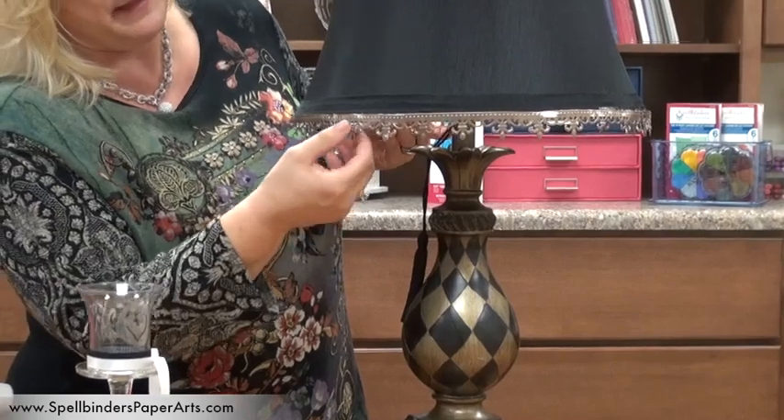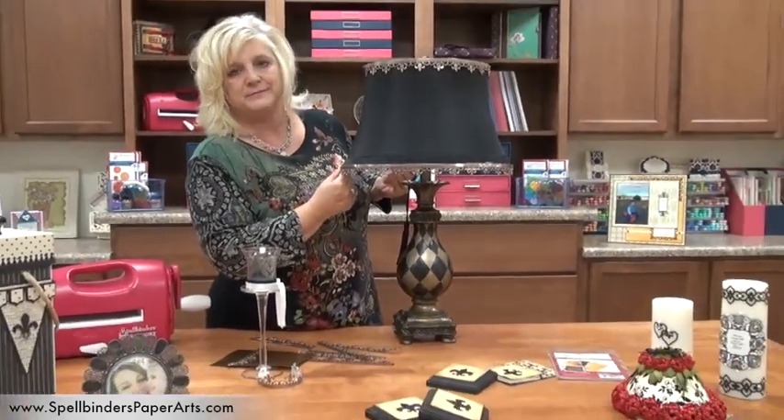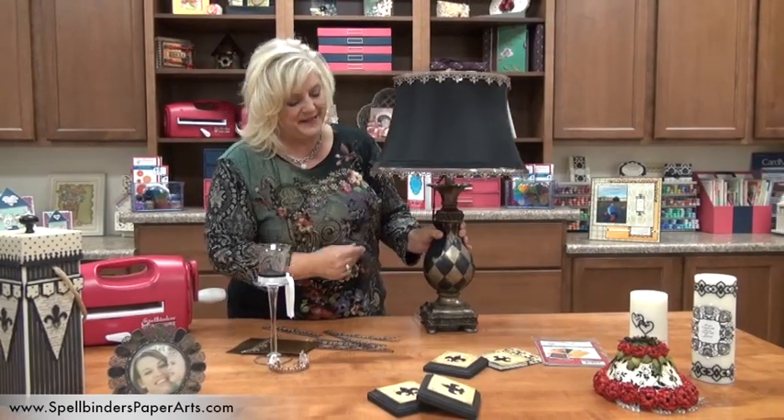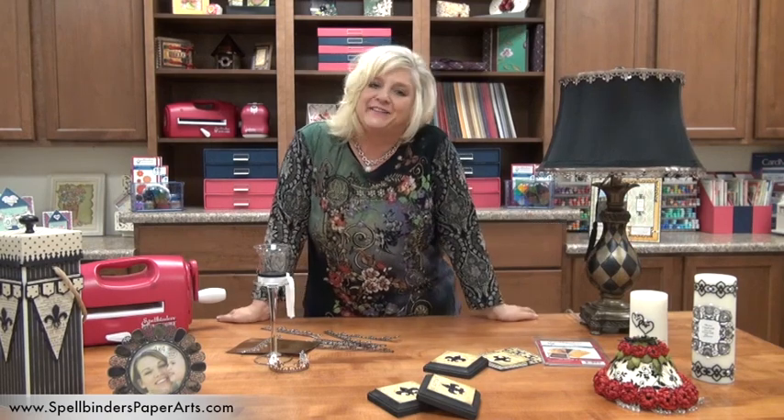about 14 of them, and we've actually adhered them all the way around the lamp to give the lamp a new look. So now I really love the lamp because I like fleur-de-lis and that's one of my favorite sets. Now it's something that I love.